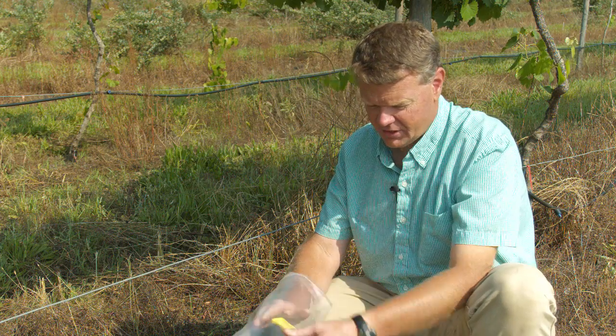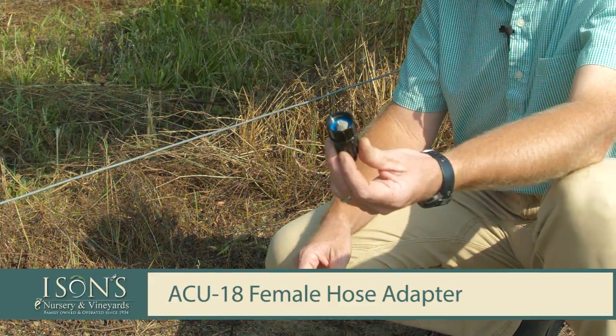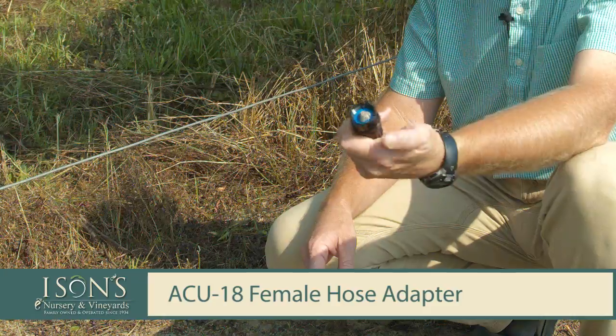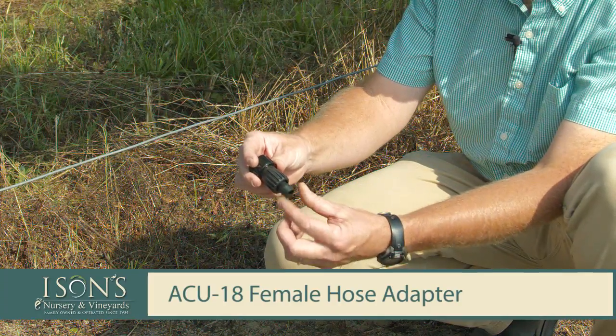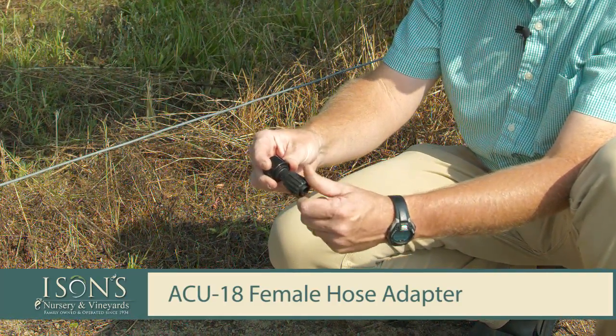For the home gardener, the easiest way to do this is to hook it to a garden hose. This fitting here is a water spigot adapter. This bib will go right on the end of a water spigot, and on the other side is a power lock fitting that will clamp down the tubing. We'll slide the tubing onto this barb here, then twist it and it'll lock down.